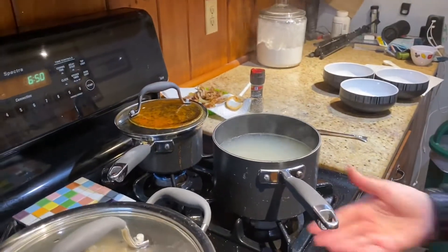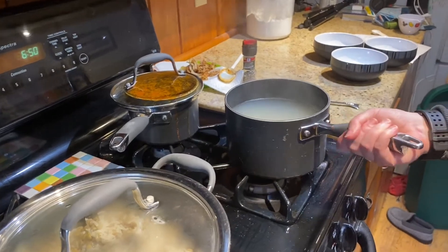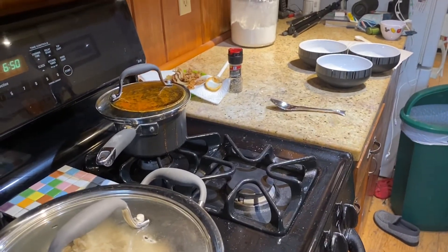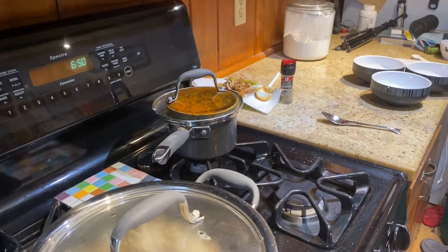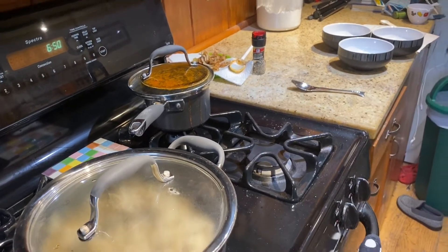Our pasta is done, so we're going to drain it and turn off the heat to our tomato sauce. My lentils and rice cooked a little bit quicker than I assumed they would, so those are done and I've already turned off the heat for those. Now all we have to do is drain the pasta and put everything together.